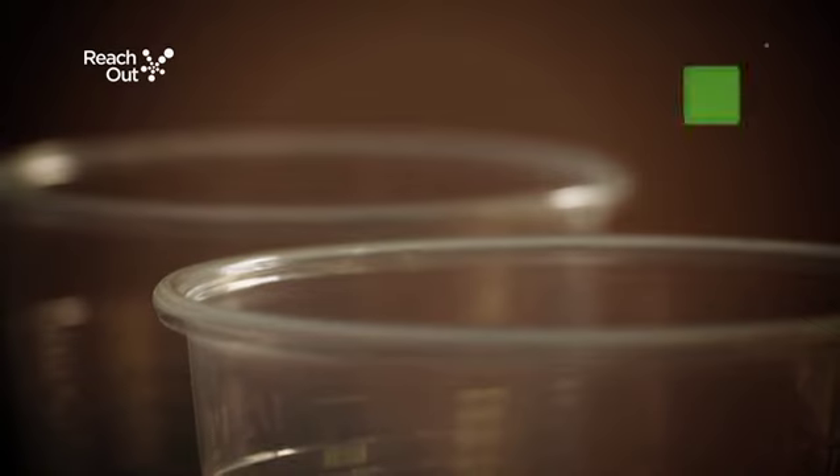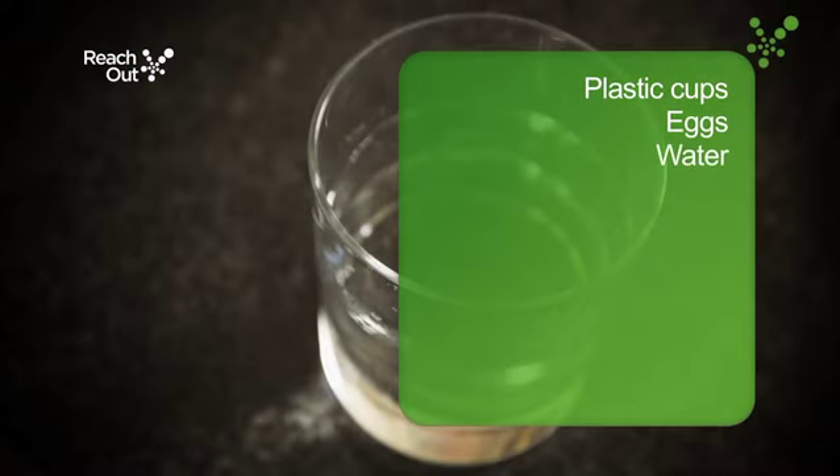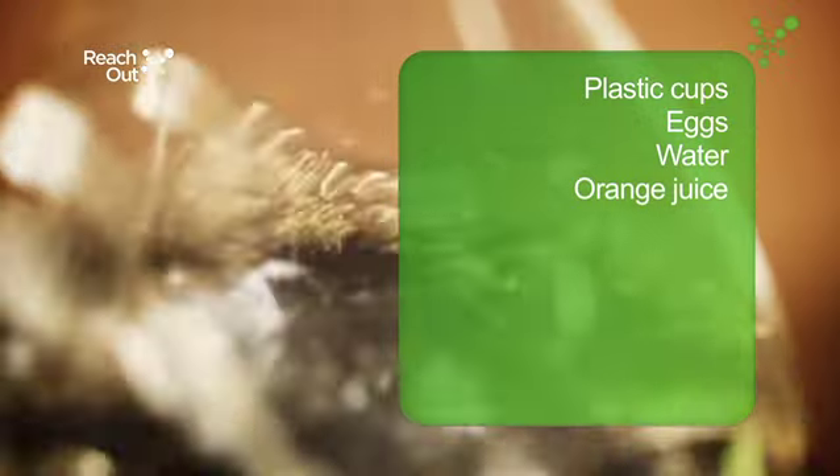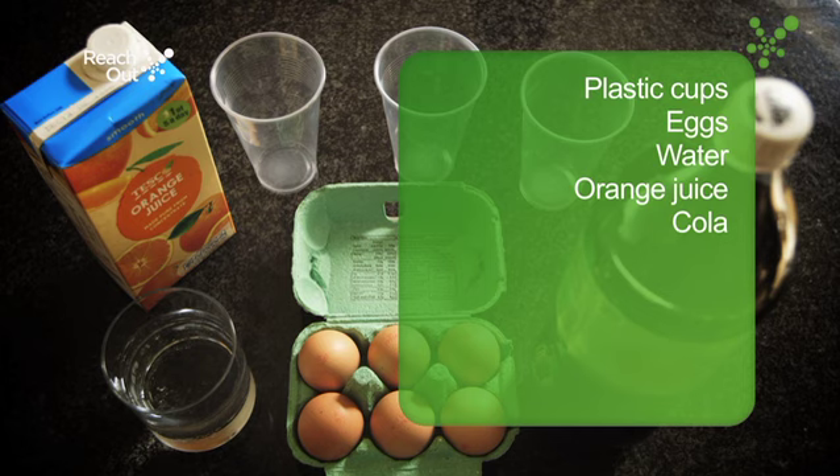You will need plastic cups, eggs, water, orange juice, and cola. You may also need some vinegar and some milk if you decide to do some additional tests.